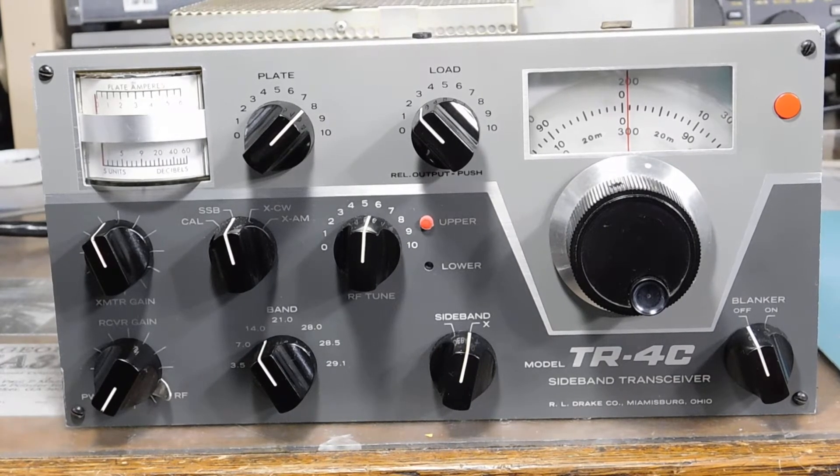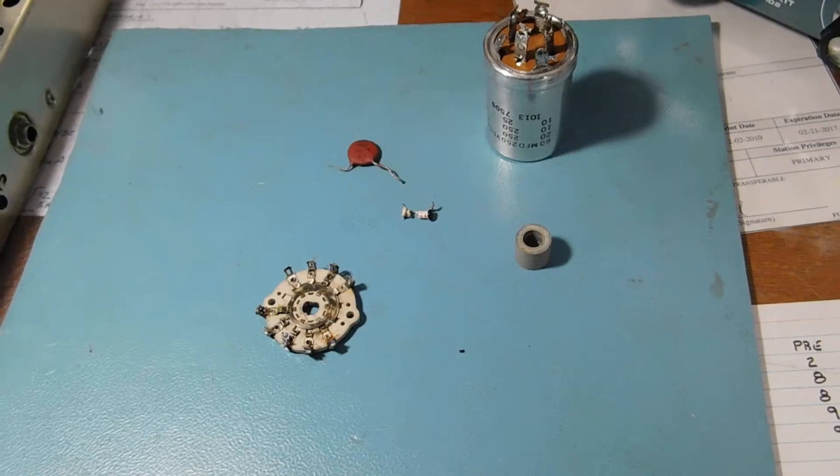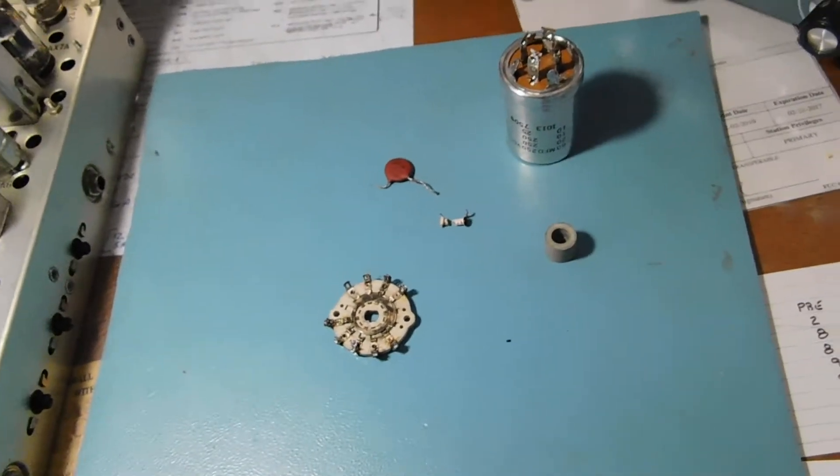I'm getting this thing back on the air. Here's some of the parts involved in the repair.